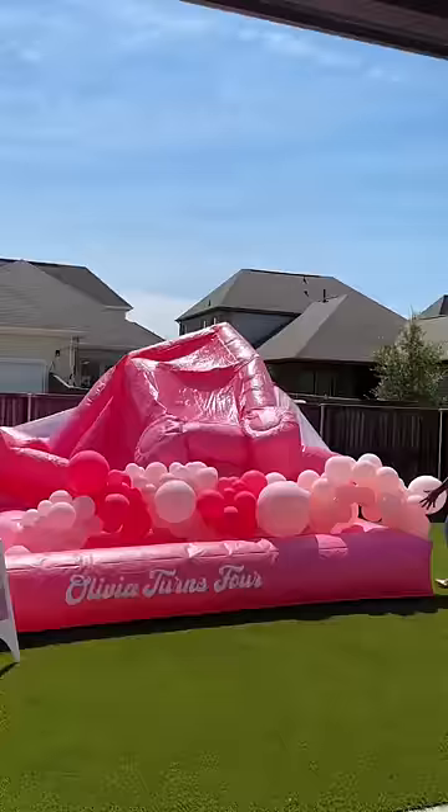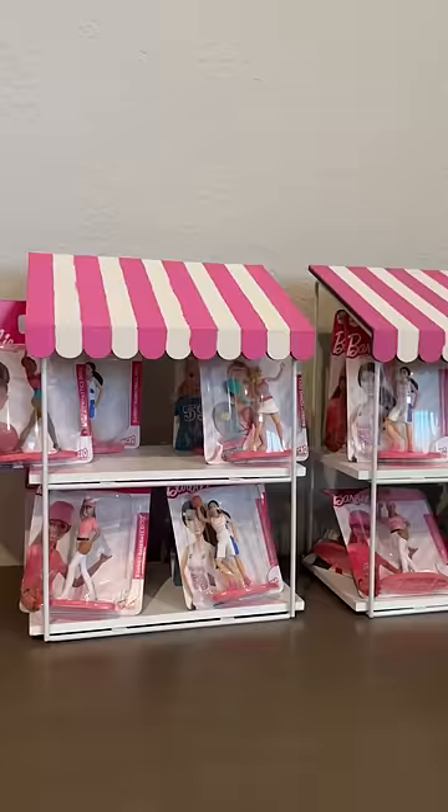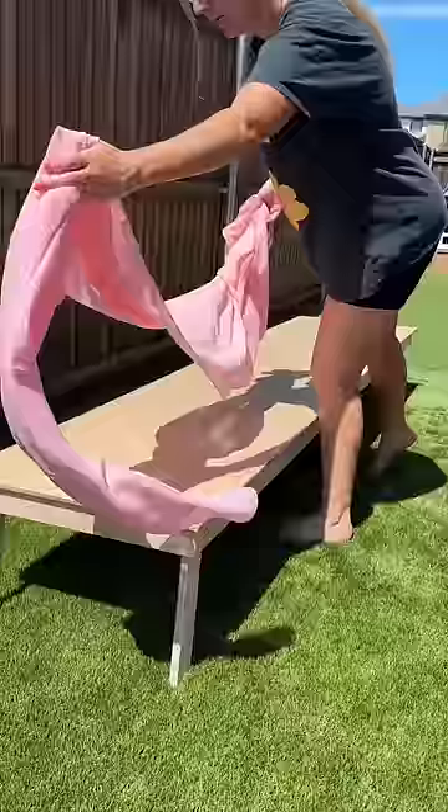After installing the backdrop, we moved on to the balloon garland to hang in the bounce house. Next I set up all the party favors. These little mini Barbies I found at the Dollar Tree and I thought they were so cute.